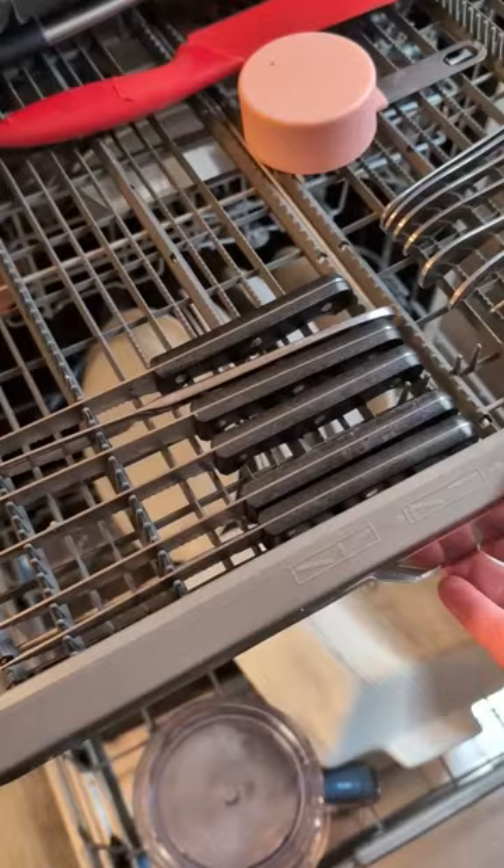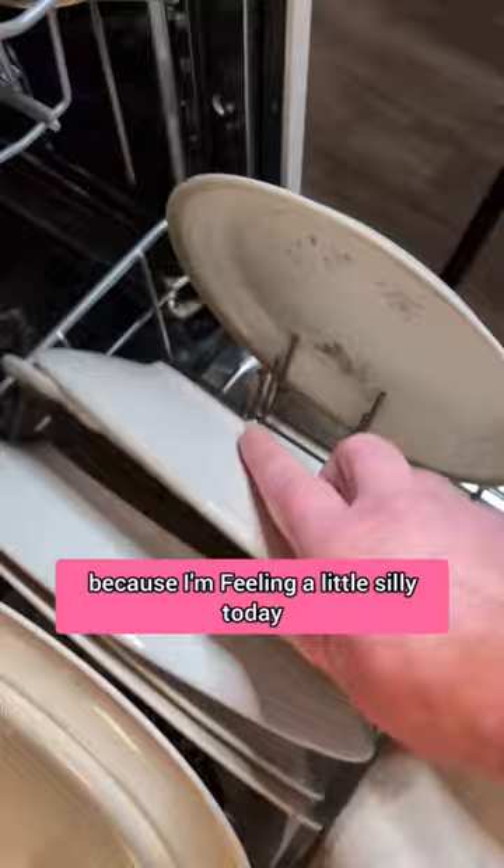So if I am not alone here, let me know, because I'm feeling a little silly today. But look at all the room that I opened up in my dishwasher. I have never had a dishwasher with this top rack, so I am new to this. Made by Nature out.